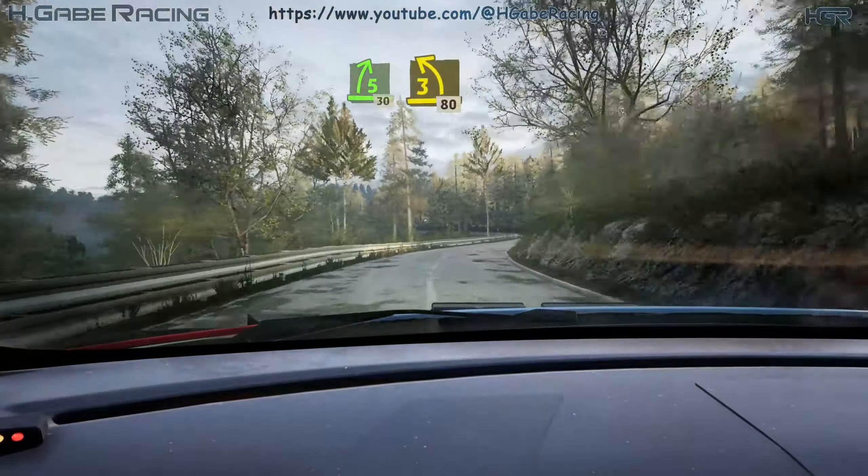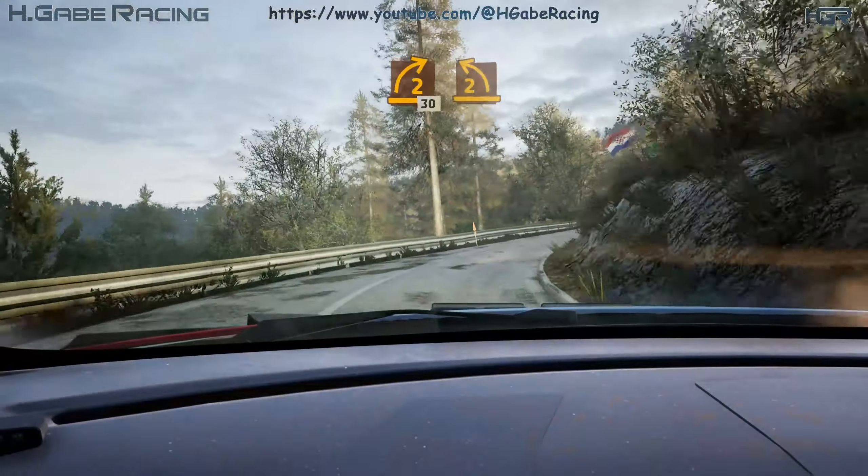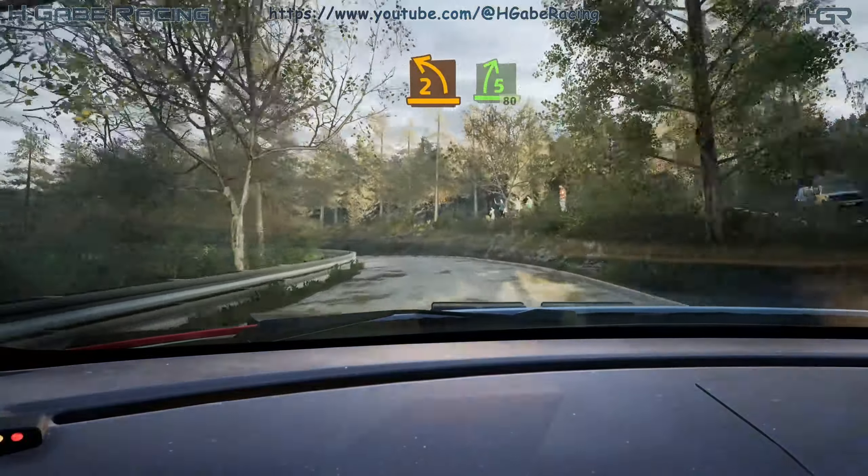3 left, short, 18. 2 right, short, 30. Lead 2 left, keep in. And 5 right, 18.